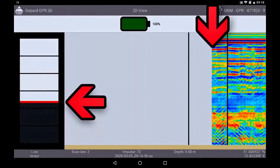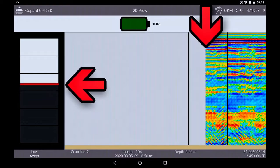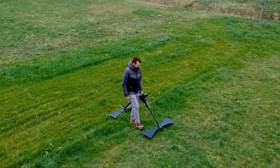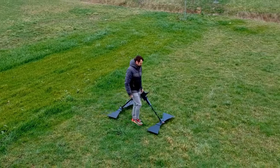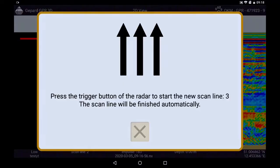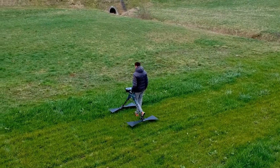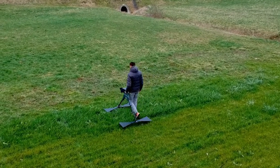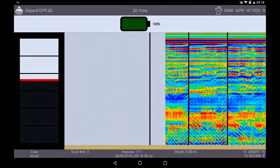On the split screen you can see the distance still to be walked until the end of the track. Since you set the distance in the first lane by number of impulses and your own walking speed, the radar will automatically give a final signal when you reach the end of the line. Then start the third line just like the two previous lanes — same distance to the ground, same step length, and same distance between lanes.